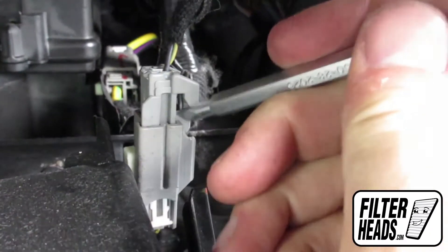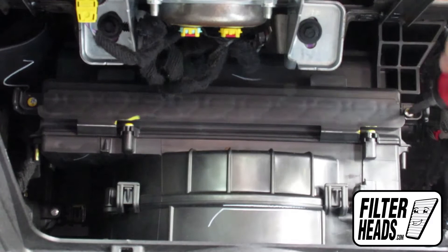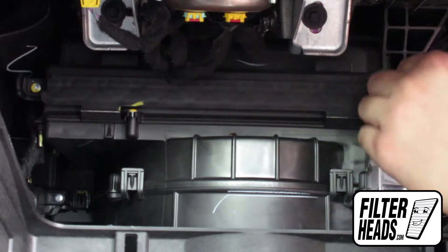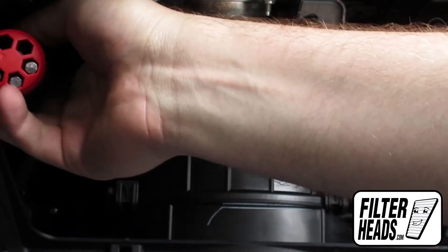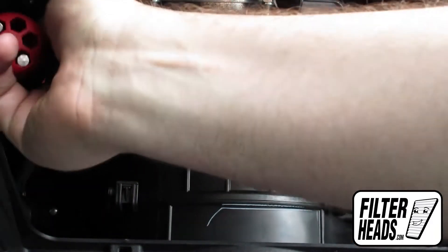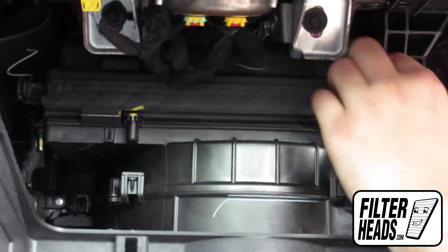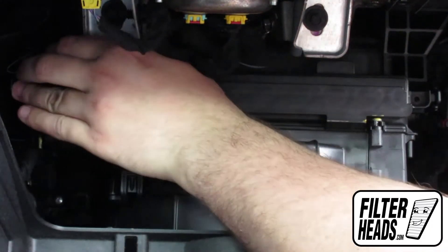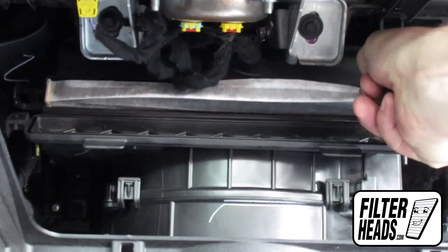Disconnect the light. Remove the two screws securing the filter housing door. Unclip both sides of the housing cover. Remove the old filter from the housing and clean out any debris inside.